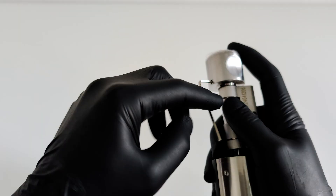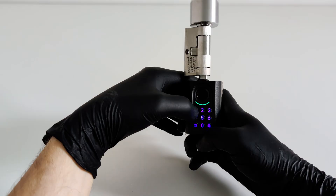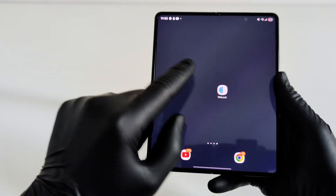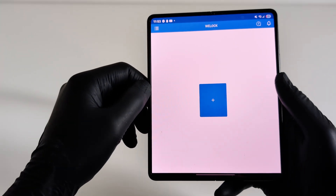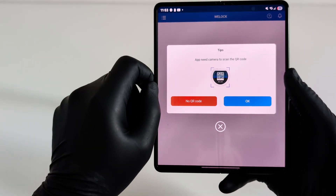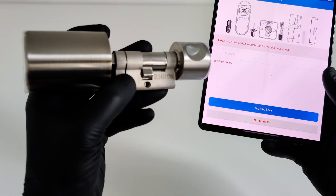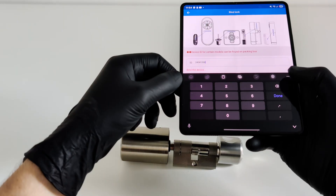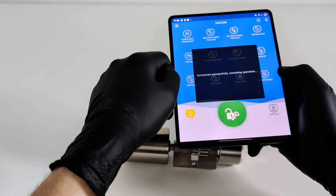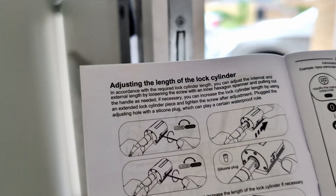Just a couple of steps left. We tighten the screws on the cover to protect the electronics, and then secure the handle on the other side. Everything is done with the included key in about half a minute. To get the most out of this lock, you'll need the official WeLock app. First, make sure your phone's Bluetooth is on. In the app, just tap Add Lock and scan the QR code right on the cylinder. Next, you'll type in the secret code that's also on the lock's body. The app finds the device almost immediately, and after a quick pairing, the lock shows up in your list. Now that we've finished the preparation and length adjustment, it's time for the most interesting part — installing it in the door.